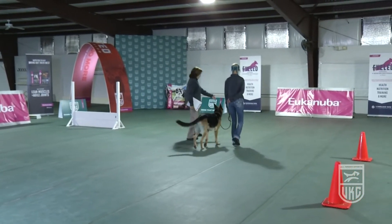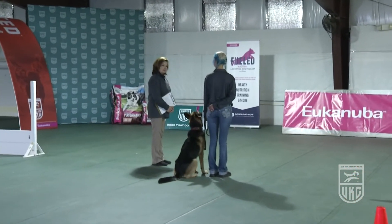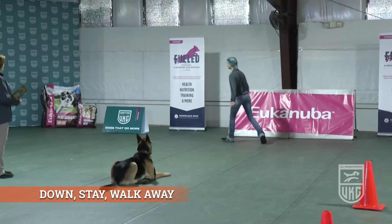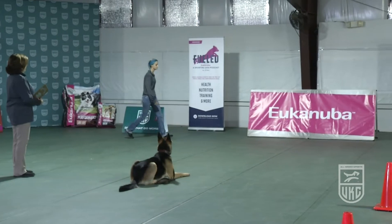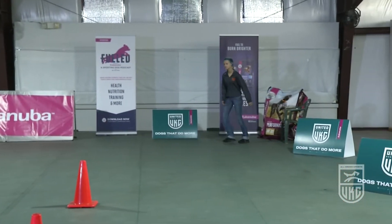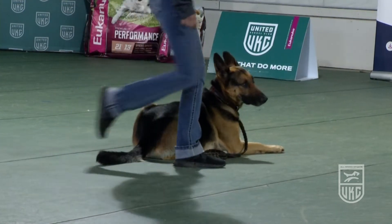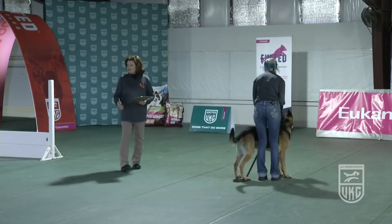This will be the down stay walk away. The handler has to perform a T pattern. The handler downs their dog and leaves. The handler can give an extra command to stay on the return and should walk at a normal pace during this exercise.